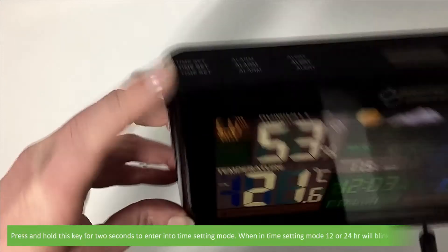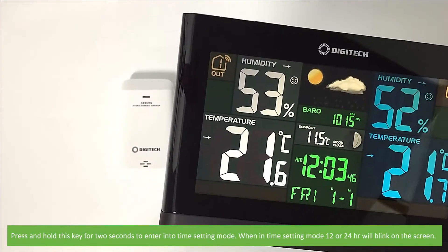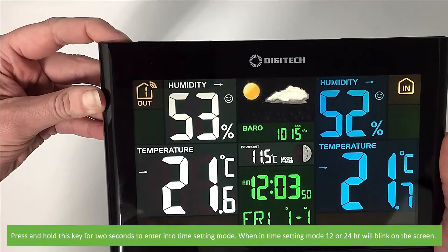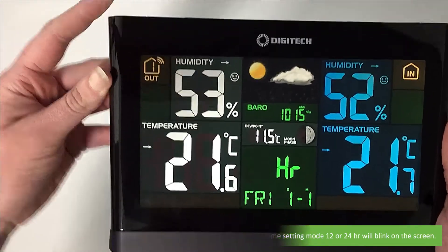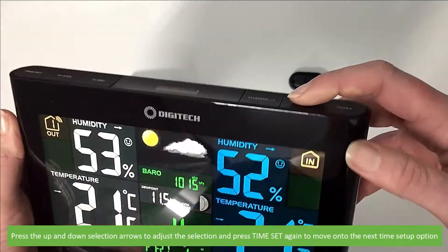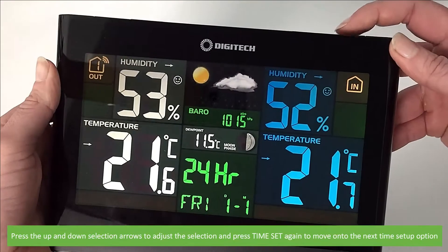Press and hold the time set key for two seconds to enter into setting mode. When in time setting mode, 12 or 24 hour will blink on the screen. Press the up and down selection arrows to adjust the selection, then press time set again to save and move on to the next setup option.